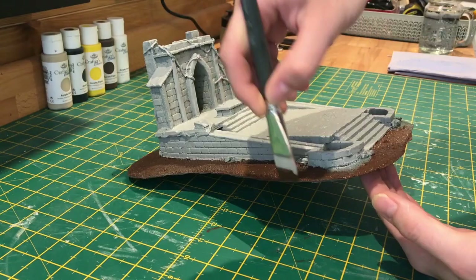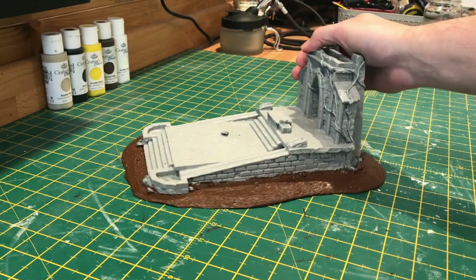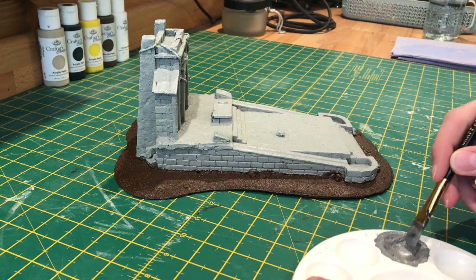Some of the smaller rocks I do go over, but we'll be picking them out in the next step. To pick out all those rocks I'm going to be using a mix of black and white just to make a darker grey than the colour we've used for the stonework.